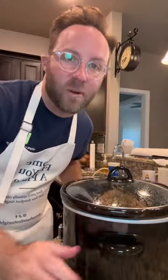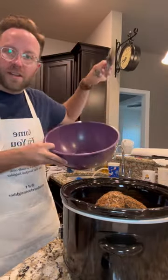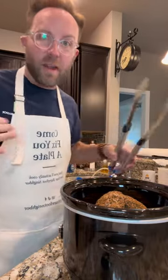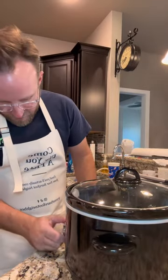See y'all when I get home. Okay, it's been almost five hours — smells so good. I'm gonna pick it up and put it in this bowl and let it sit for maybe 15 minutes, then I'm gonna shred it up. There's all this good juice in the bottom of the crock pot — I'm gonna put it down on warm for right now.